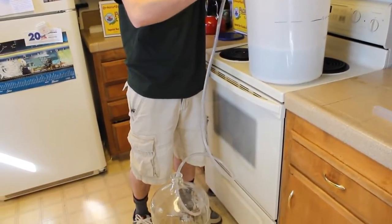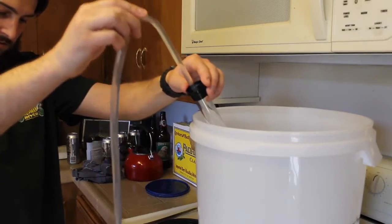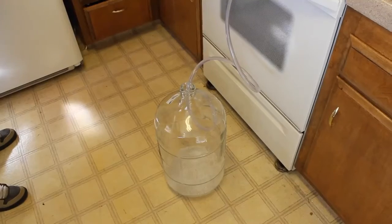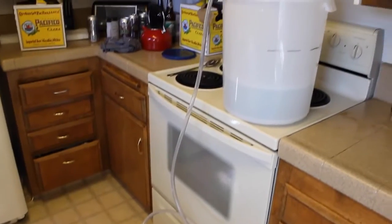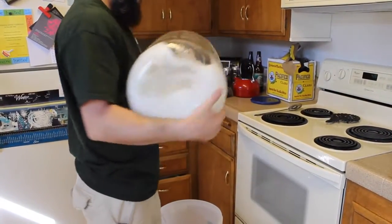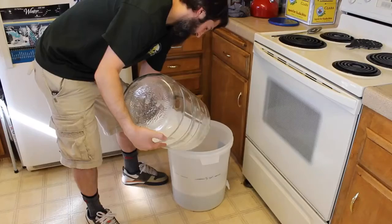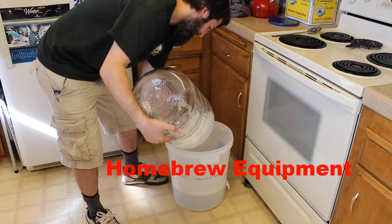Now let's get our Star San from our plastic bucket into our carboy. I love auto siphoning, so use that to transfer it. Once it's in, shake your carboy for about 30 seconds. This is debatable — everyone says you need to leave it in for a couple minutes — but I just splash it around for about 30 seconds. The acid is so strong it's going to eat anything up, so 30 seconds is fine.